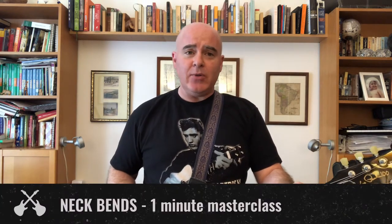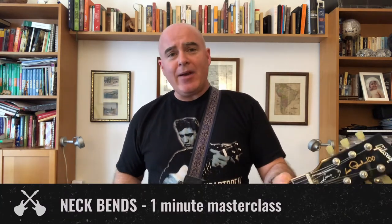Today's master class: how to do a neck bend. A neck bend is a cool technique that you shouldn't use too much, because you don't want to throw your guitar strings out of tune, or even worse, maybe damage your guitar if you do it too energetically. Basically, it's when you literally bend the neck of your guitar to make the pitch of your chord or note go down just a little bit.